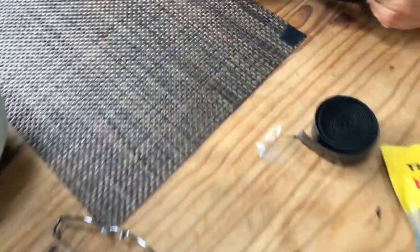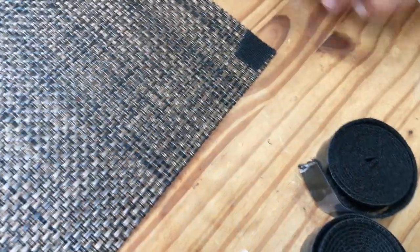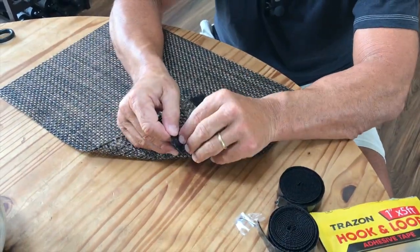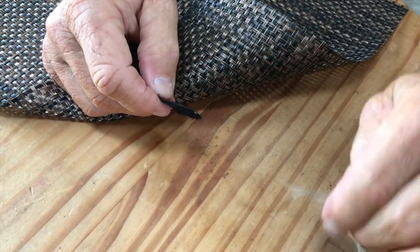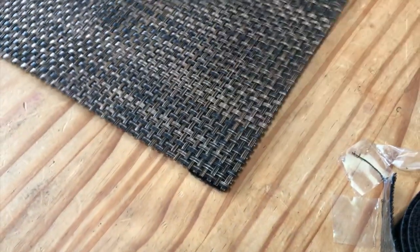Now all I've got to do is line this up with my table and put it right here as an example. I take the other side of the tape off just like this and put it down. So now that's secure there. And then all I'm going to do is take my Velcro and just like that, I've now got something really, really secure. I can pull on that and it's not going to go anywhere.